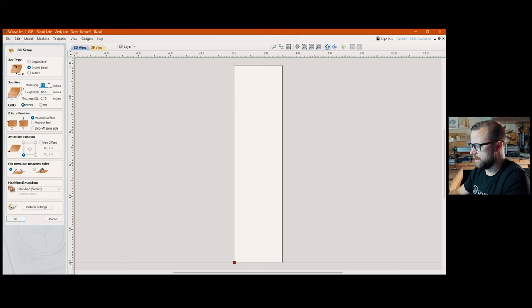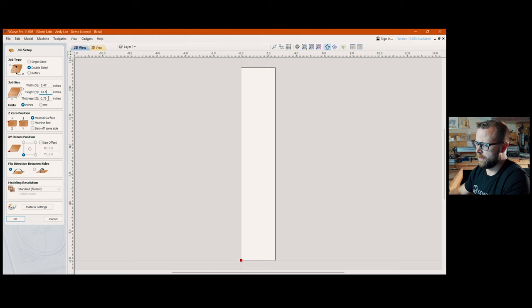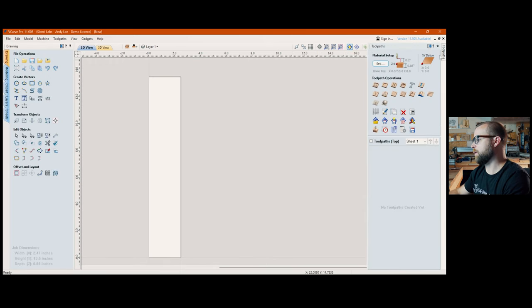My width is 2.47 inches, length is 13.5 inches. Spec your wood — try to have your experiments the same size as your final piece, it gives you a real-life comparison. It's a bit of a pain to get stock all the same size, but if you can, it makes life easier. Z zero position is up to you; I like going off the material surface. My setup: XY bottom left, flip direction this way, then hit OK.